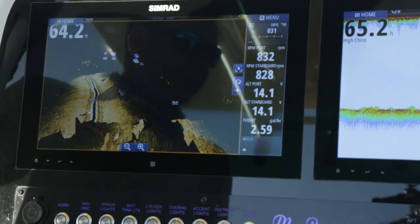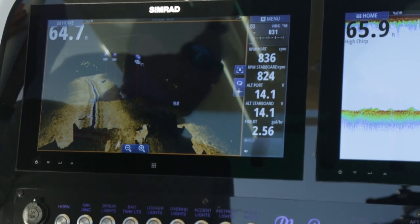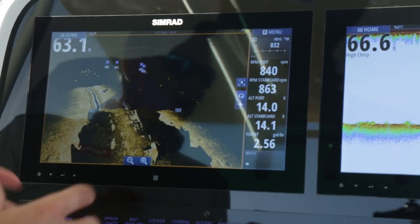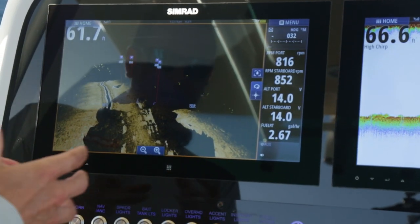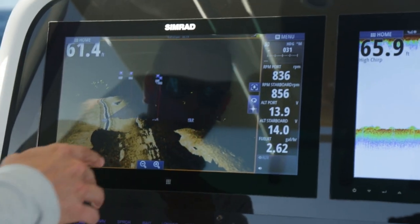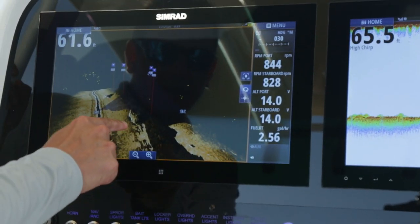It's kind of like our structure map feature, where we take our traditional side scan view and overlay it directly on a chart, combing the images together. Here we're taking two 3D images and overlaying them together, and you can see how well they match up on this single wreck right here.